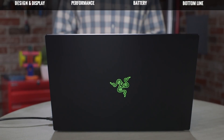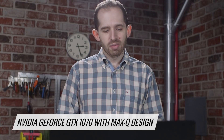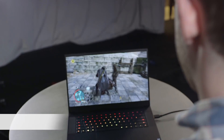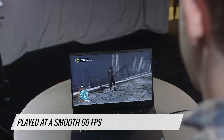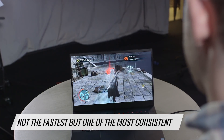The Blade we reviewed came armed with Intel's Core i7 H-Series CPU, an Nvidia GeForce GTX 1070 with Max-Q design, 16GB of RAM, and a 512GB SSD. That's great for gaming — it's powerful enough for VR and played through all of our benchmarks above a smooth 60 frames per second. It wasn't always the fastest, but it was one of the most consistent machines.